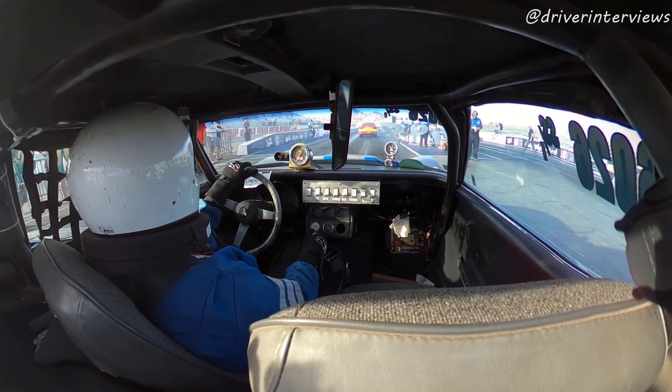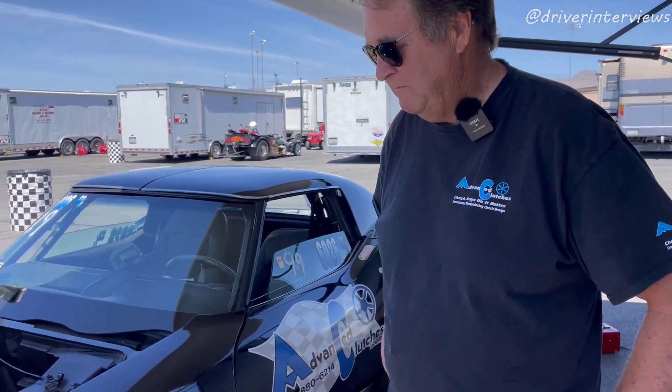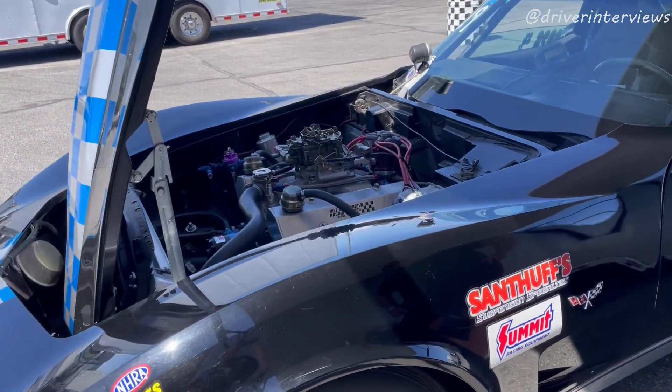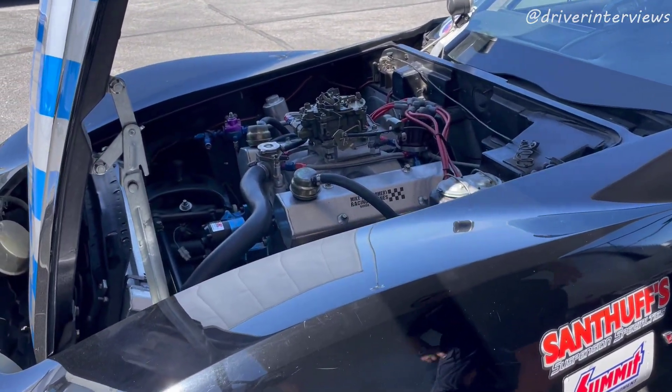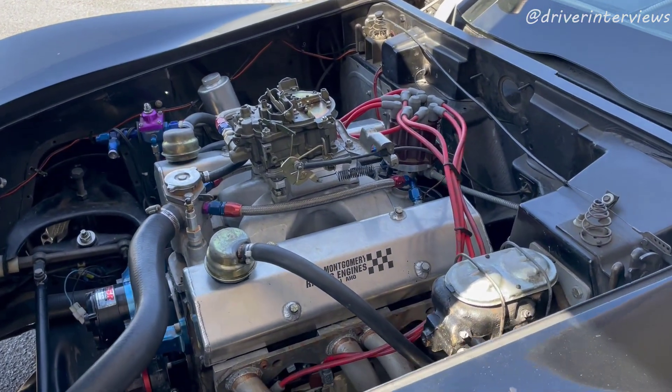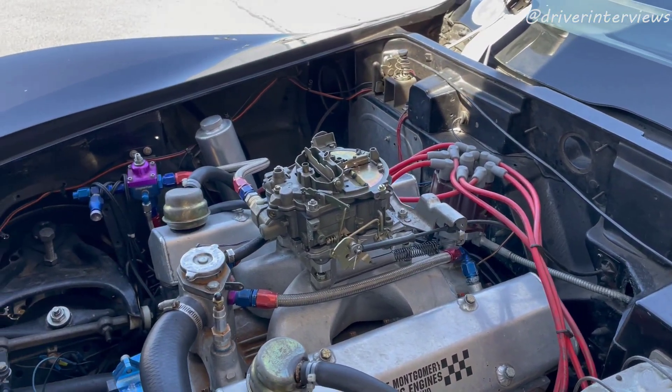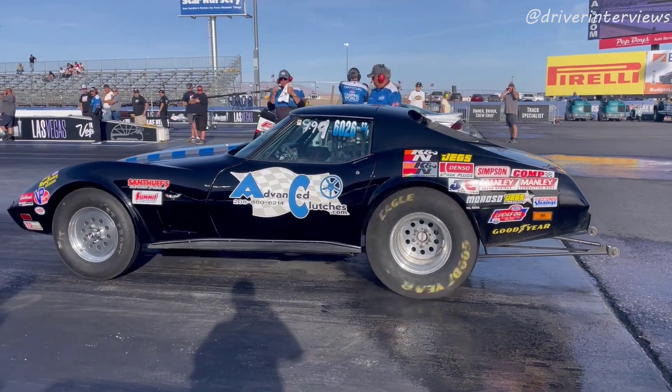I'm doing fantastic. Rob comes from Boise, Idaho. Let's take a look at your car and you can educate us a little bit on clutch setups. This is a 76 Corvette. The engine is an L48 low compression 350 with a quadrajet carburetor. The engine is built by a guy named Mike Montgomery up in Boise.